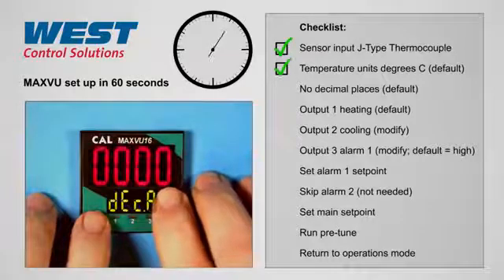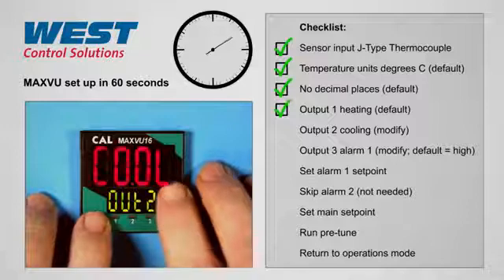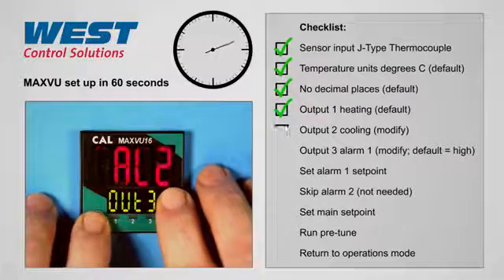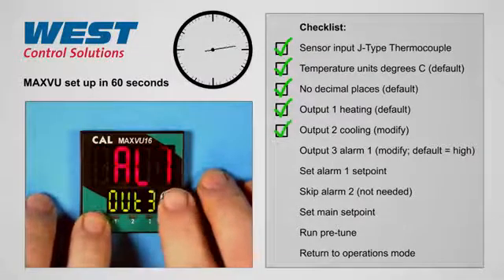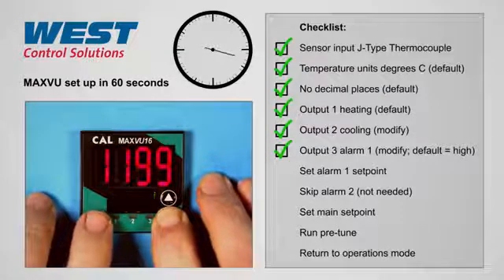Output 1 we will set to heat. Output 2 we'll select as cool. Output 3 we'll set as alarm 1, which is a high-level alarm as default.